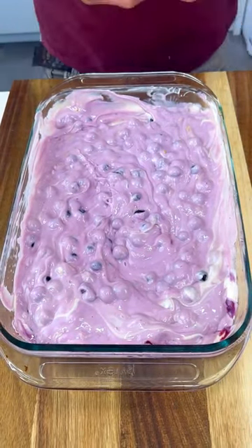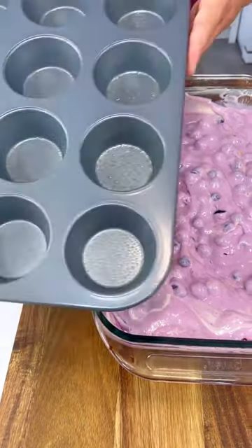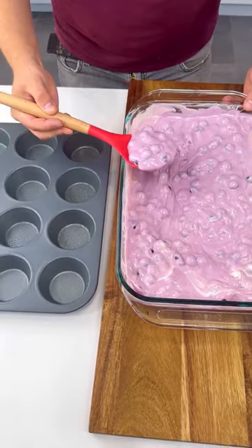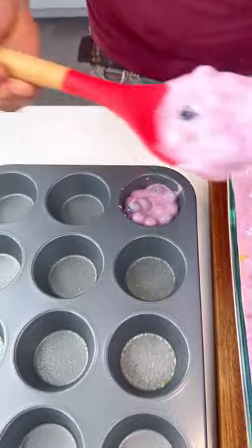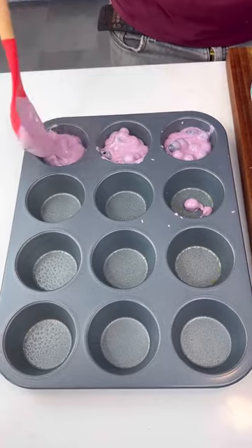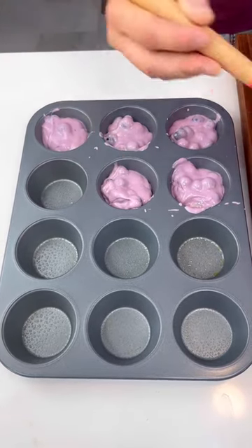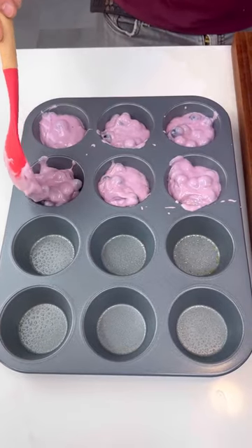And that's it, guys. Now this is what we're gonna do — we're gonna take this and, with this spoon, put this mixture into our muffin molds. So easy — just put the spoon, bam, one, two, three, bam. Now we have just one more thing to do at the end. But what we're gonna do now is we're gonna freeze this beautifulness.